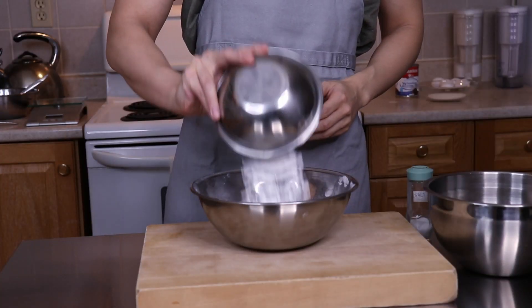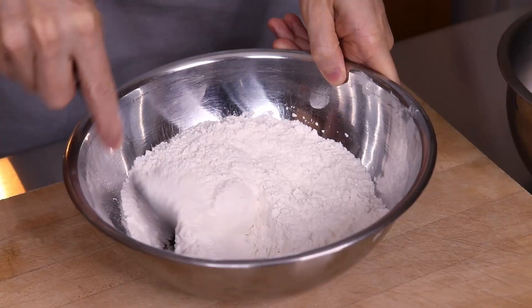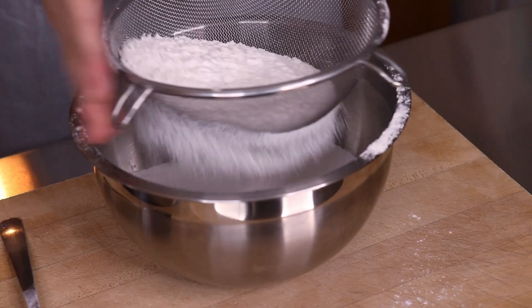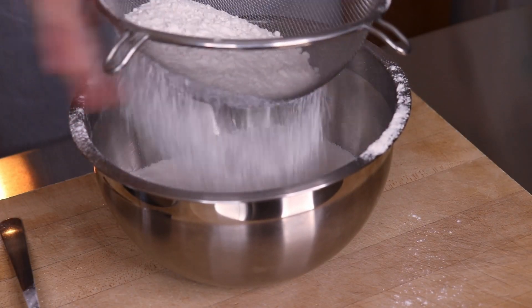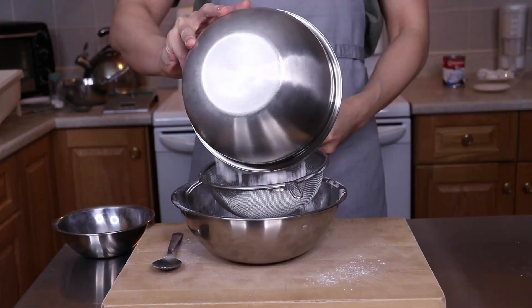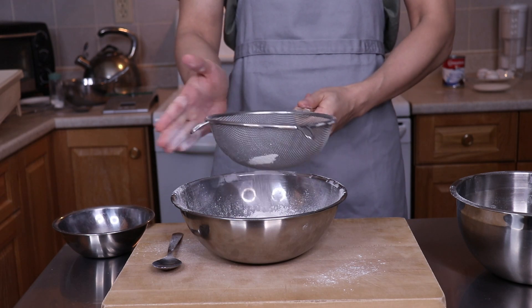To the cake flour I added in the powdered sugar and a pinch of salt, then mixed and sifted it several times to make sure it was thoroughly combined. I made my own cake flour by putting in 12.5% cornstarch by weight into all-purpose flour. The lack of gluten development from the cornstarch is supposed to help prevent the dough from getting chewy, so we have a nice crumbly texture for the crust.